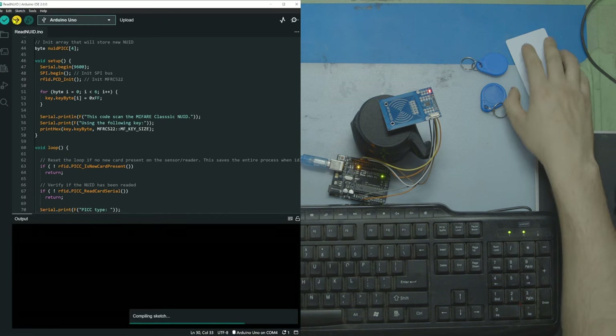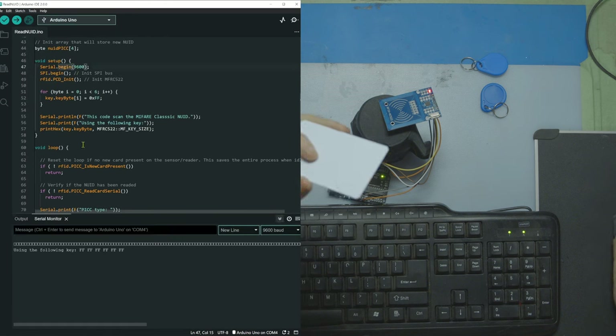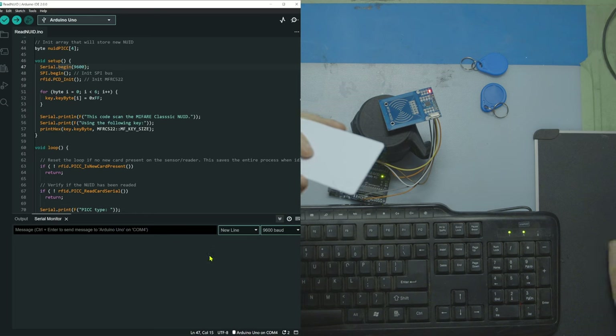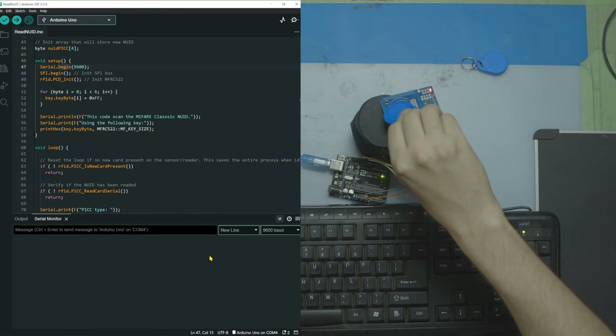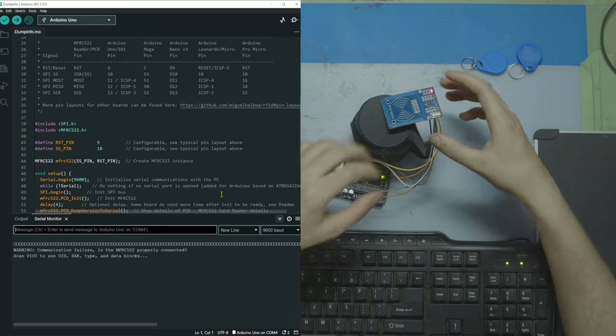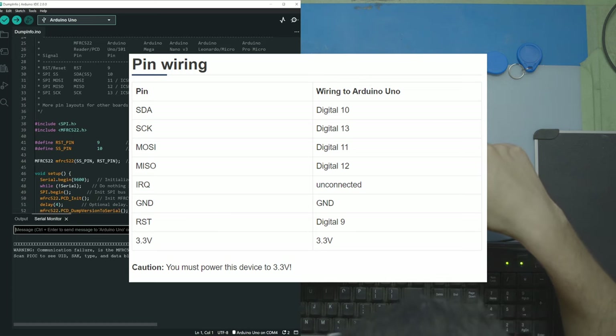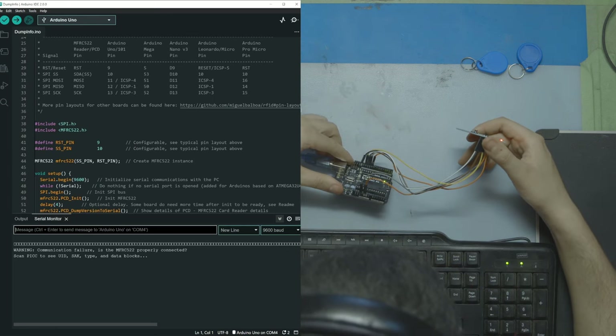I'm going to select my Arduino board and upload it. I'll take this card and once it's done, open up the serial monitor. I'm scanning the card but nothing's happening — maybe a connection issue. Going back to the pinout picture: SDA goes into digital 10, and SCK was not plugged into the right port. Human error. Re-uploading everything and opening a fresh serial monitor — now it seems to be working. We can see the firmware version, we're on V2.